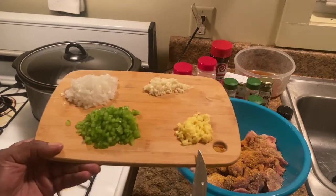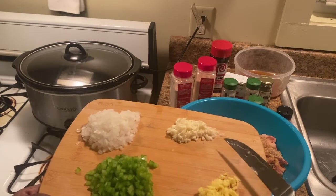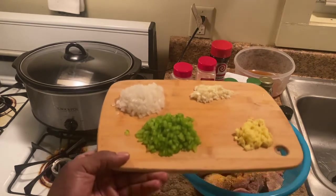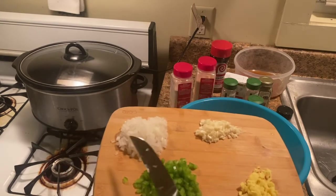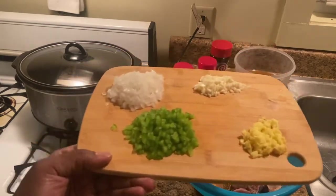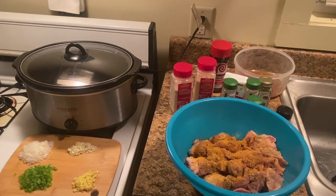This is ginger and garlic — I only ended up using maybe three garlics instead of four. Once I got to cutting it, it looks bigger than I thought. I used just about all of the green pepper, but I kind of stopped on the onions because you can adjust how much you like. If you guys like a lot of onions, just go for it — not going to hurt, just going to add more flavor.